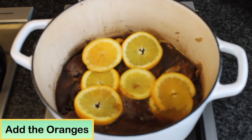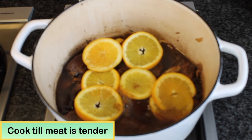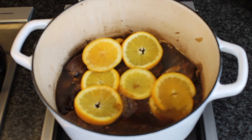Add the sliced orange — it will give a little sweetness to the braising meat. Cook this for about one and a half hours until the meat is very tender and juicy. Every 30 minutes, turn the beef so it stays covered with the sauce.